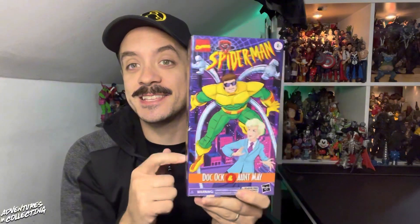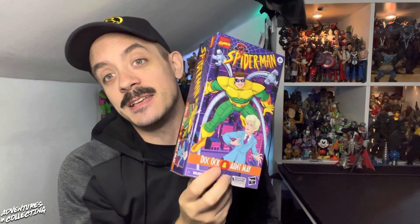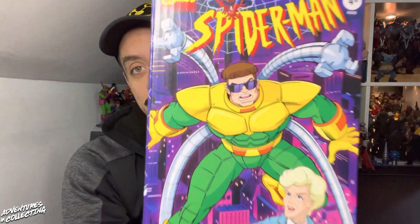Let's get this into the lightbox so we can get the figures out and take a closer look at the Marvel Legends Spider-Man The Animated Series 2-pack from Hasbro Pulse.